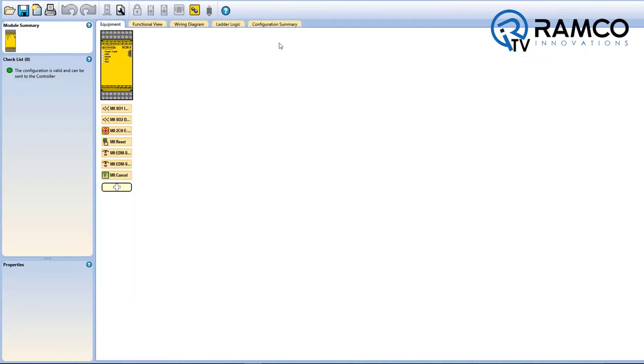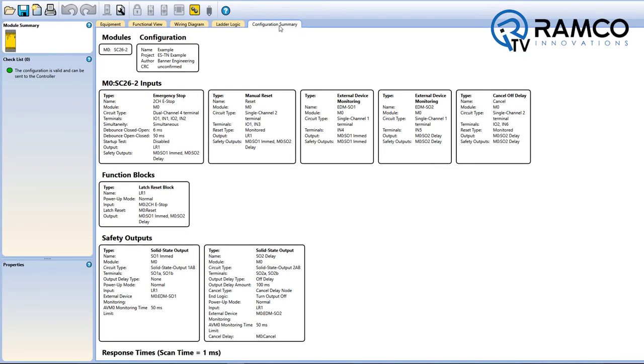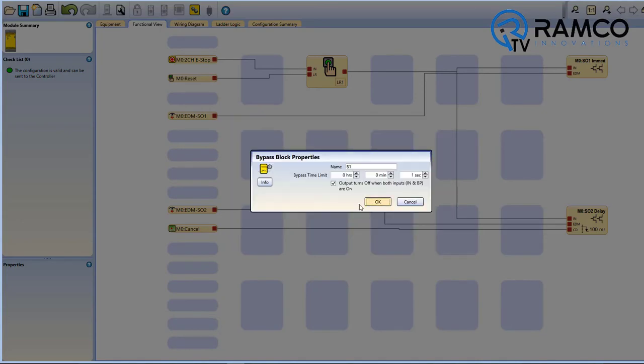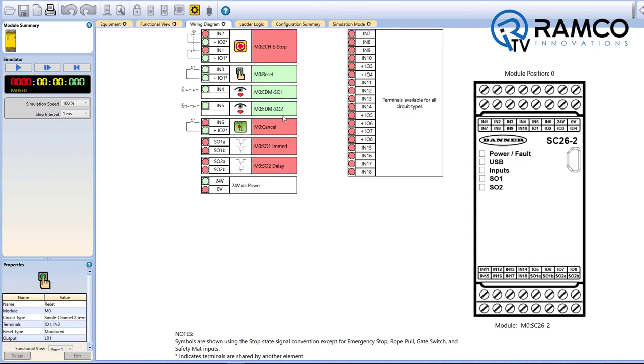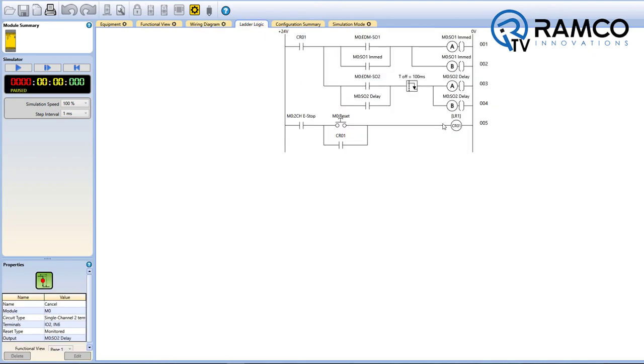Additional software features include a module summary wiring checklist, simple drag and drop connections, wiring diagram in live mode, ladder logic functions, and more.